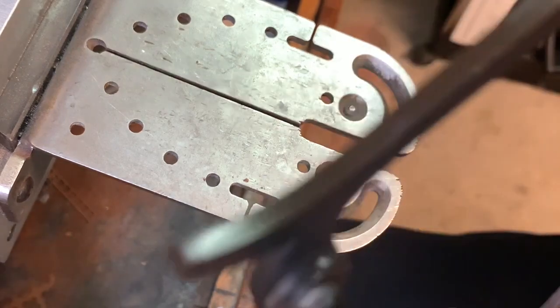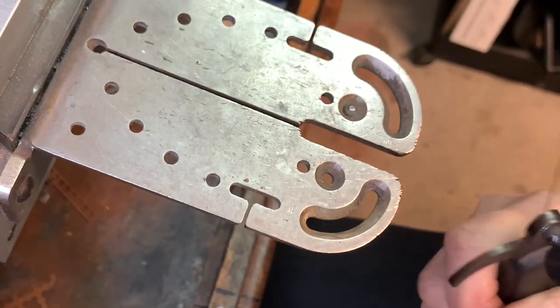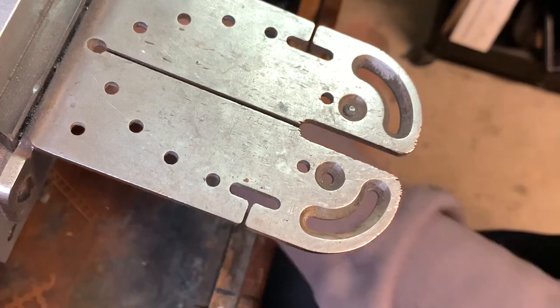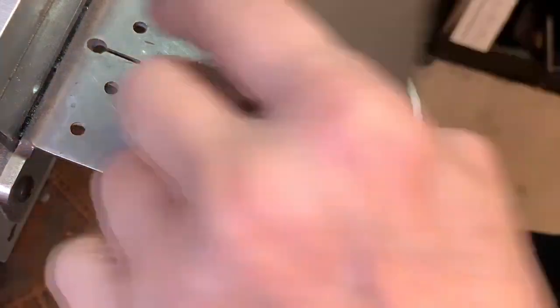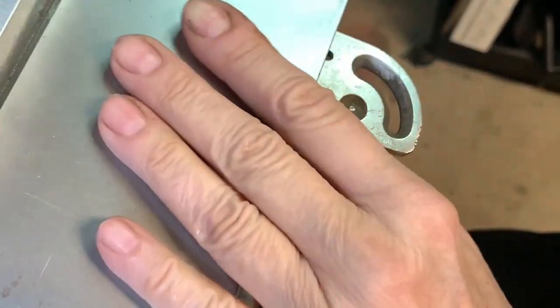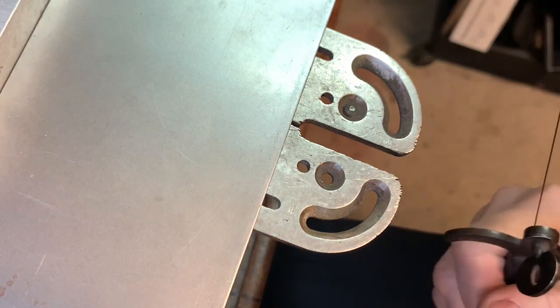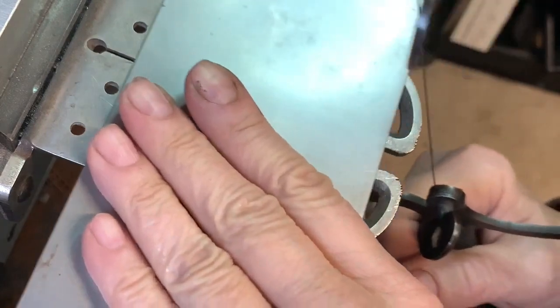Now I should tell you first of all, I don't use lubrication on my blade — I know most of you do. I have found that it helps me be more in touch with the metal and know how my blade is moving through it, but that's just personal preference.